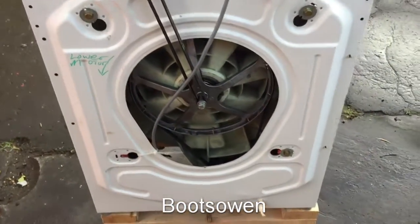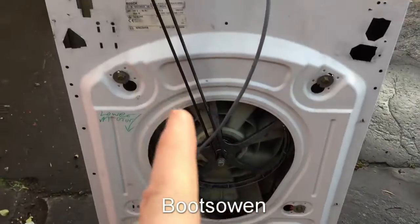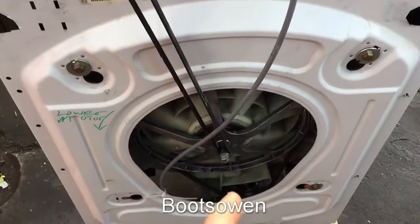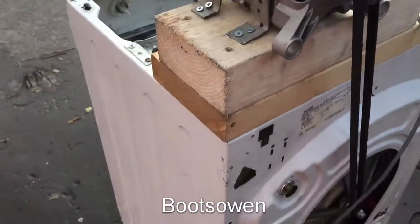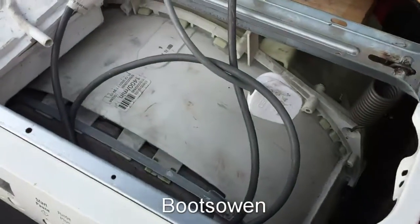I've got two belts: a regular one on the big pulley, and an extra fast one — small pulley to small pulley. The idea is that the bottom one will get it up to some speed and then the top one will help it overspeed, and it should work. Don't know how fast it'll go but we'll find out.